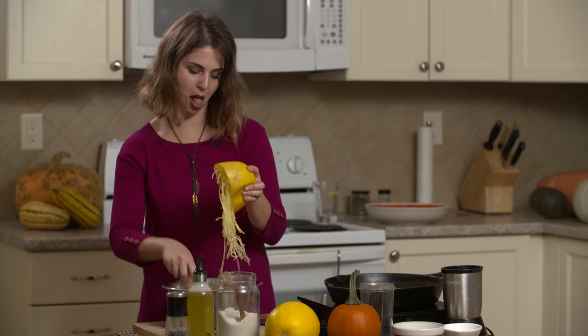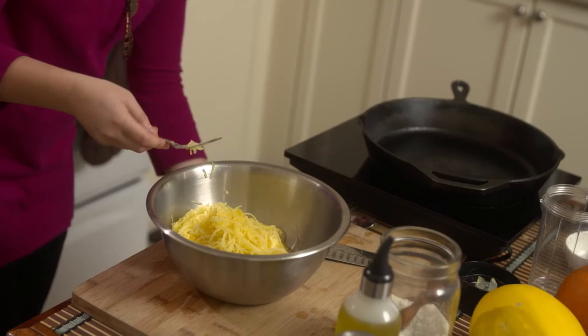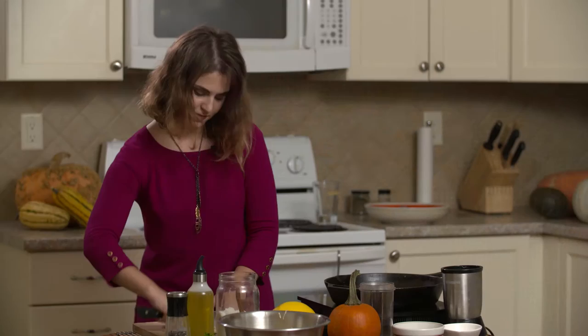You can also make fun sounds while you're doing this. Now this is ready to go on my pan. I have my pan on medium heat, so now I'm just going to chop up some garlic to go with it. Chopping up garlic is really fun.